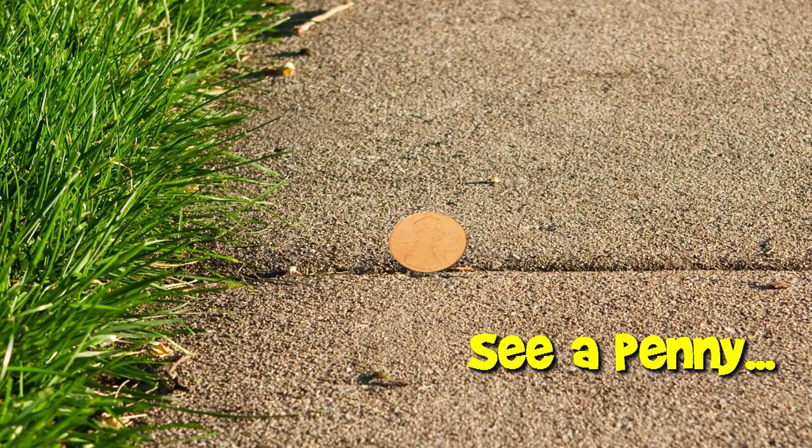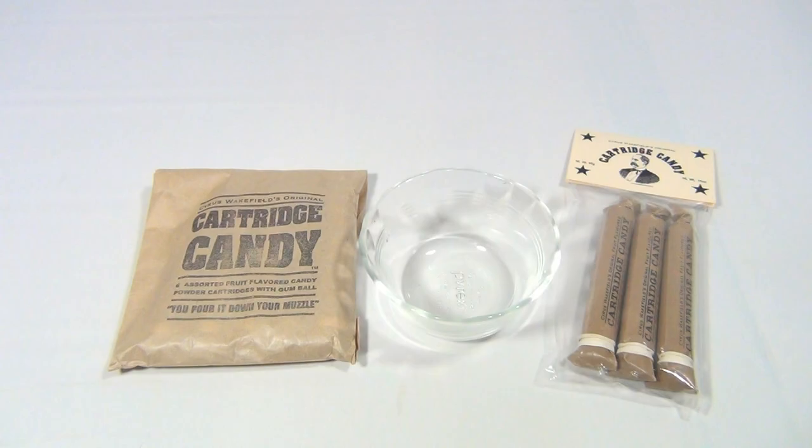You are now watching a Lucky Penny Shop product feature. Hey there, thanks for checking in. If you landed on this video, look below in the description — you'll see links to other candy. It's all Cyrus Wakefield's original. Right now we're looking at the cartridge candy.